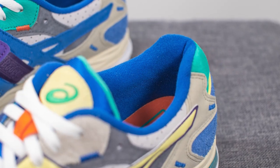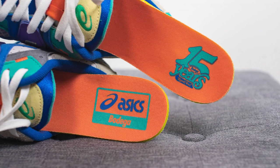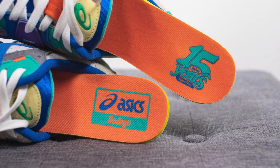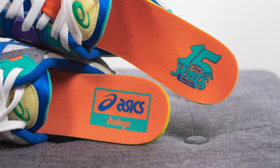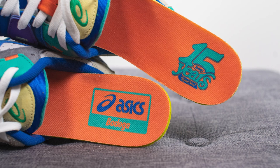The inner liner of the shoe is lined in a very bold blue color textile. Taking a look at the insoles, these come with OrthoLite insoles covered with an orange colored fabric on top. We have Asics and Bodega co-branding on the left foot insole and Bodega 50th anniversary branding on the right foot insole.